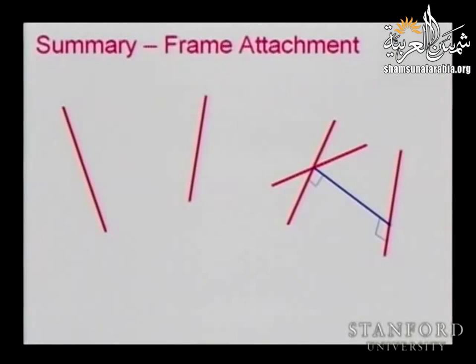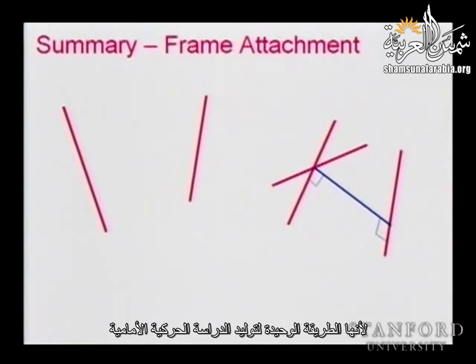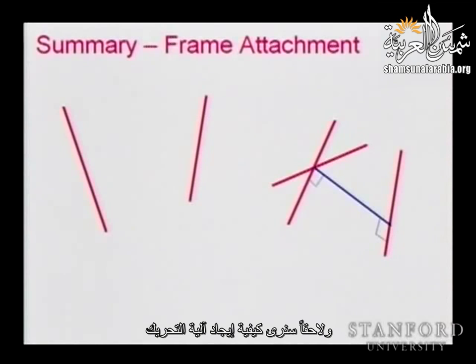Let's get back to this. Today I'm going to cover a few examples. I know this might be a boring topic, but we really need to understand how we can do frame assignment, because this is the only way you can generate the forward kinematics. Once we have the DH parameters, we will essentially have the forward kinematics, which means we know the position and orientation. On Wednesday, we will see how this can help us find the Jacobian, and later on how we can find the dynamics.